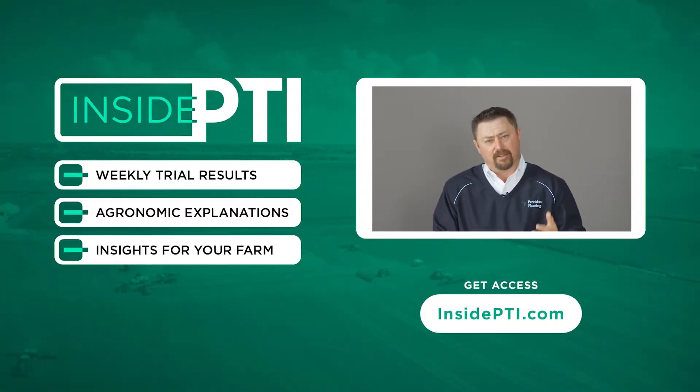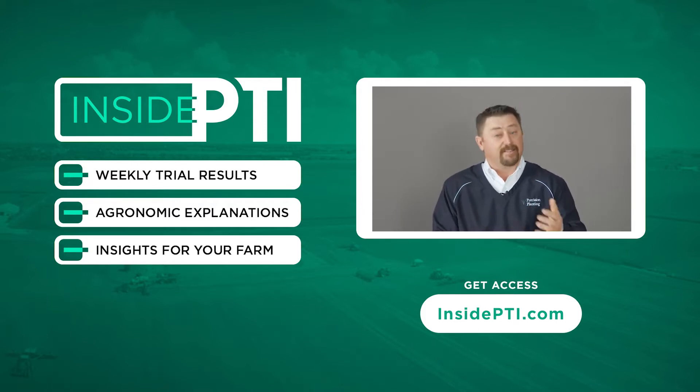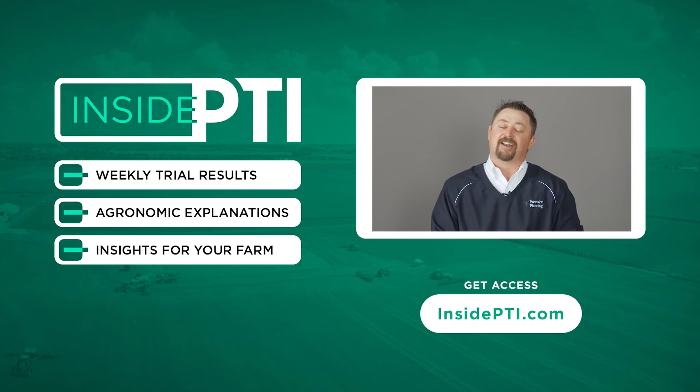That's all the time we have for today. If you have any questions about what we've talked about, you can do one of two things: number one, reach out to any Precision Planting Premier dealer — they'd love to talk with you about FurroJet and products to apply through it. Secondly, you can send us an email at insidepti@precisionplanting.com. We'd love to talk to you. We'll see you on the next episode of Inside PTI — thanks for watching.